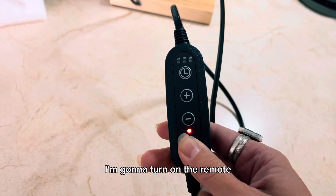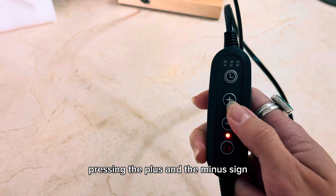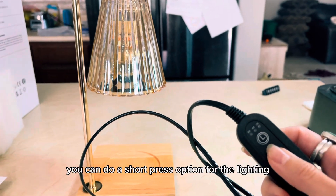I'm going to turn on the remote. You can adjust the lamp's brightness by pressing the plus and the minus sign. You can do a short press option for the lighting.